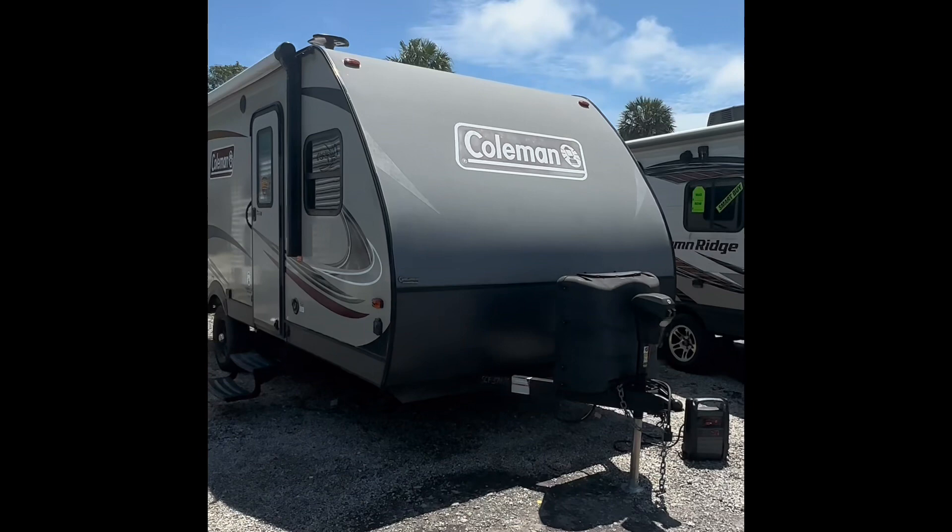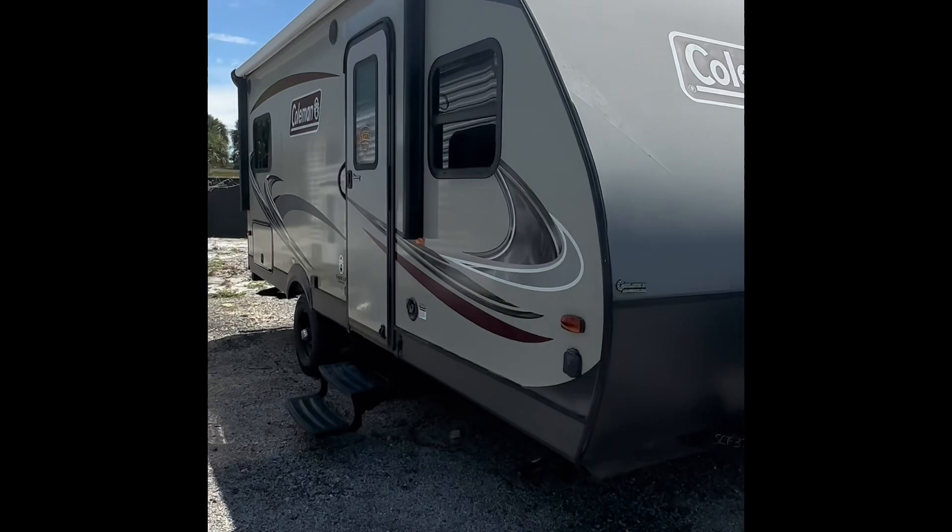Hello everybody. Today we're going to be looking at the Coleman 1755 FD in the Light LX series, and let's just get into it.